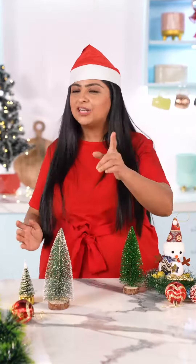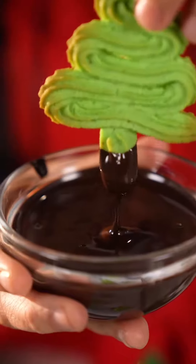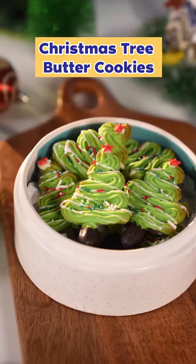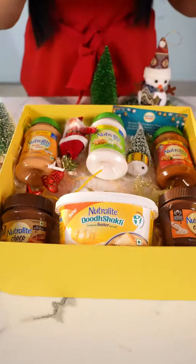It's secret santa time and kuch special banaate hain for my special friend. Sirf panche ingredients use karke, main bana rahi hun Christmas tree butter cookies. Just got this amazing box from Neutralite.